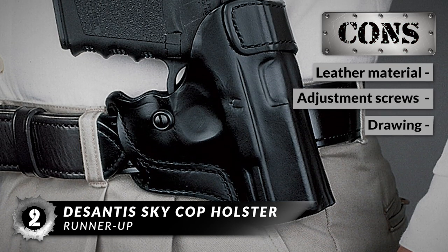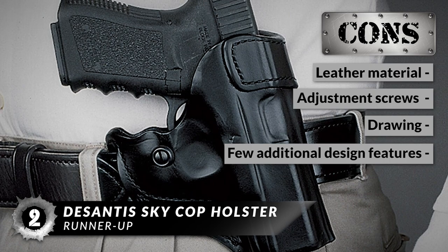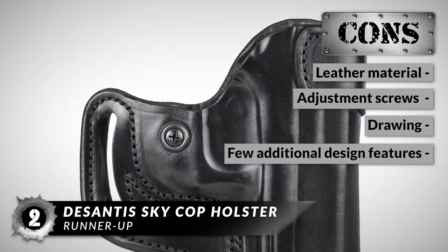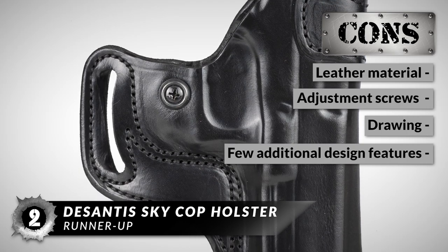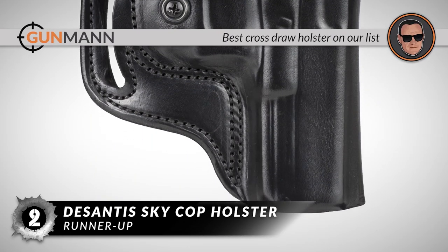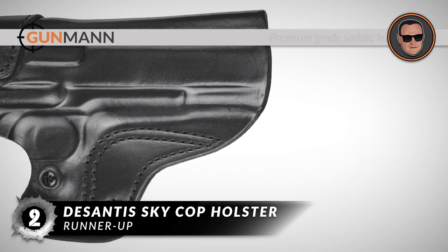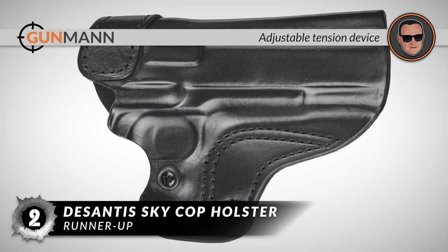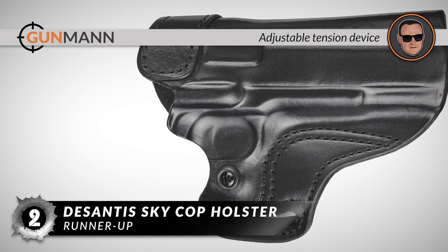However, the leather material may sag after a while, adjustment screws may be difficult to use at times, drawing may be a little rough after a year's worth of use, and it's somewhat sparse on additional design features. Bottom line: it's the best cross-draw holster on our list — made of premium-grade saddle leather for long-term durability, and it has an adjustable tension device to change retention without tools.